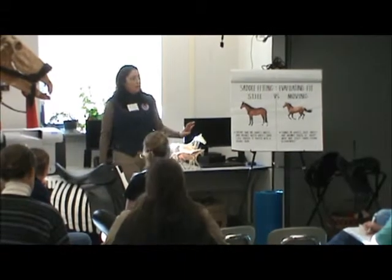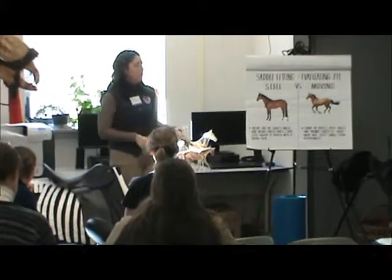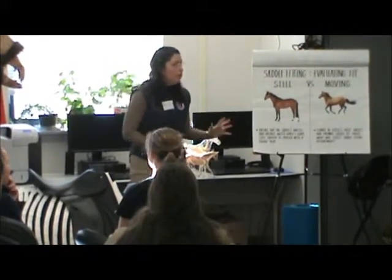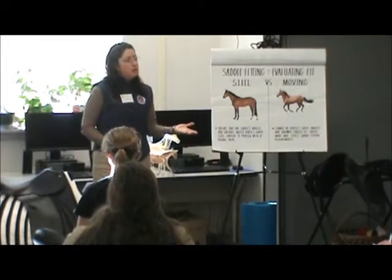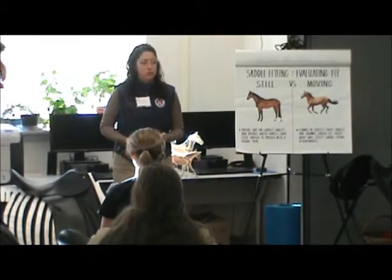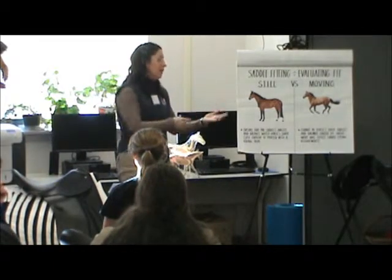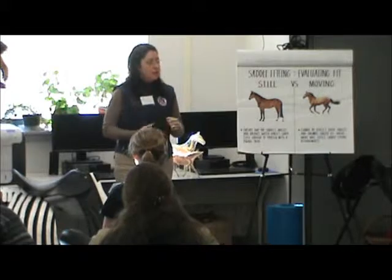When we're talking about saddle fit, we haven't even gotten to the riding part yet. We have to make sure that the saddle fits well enough at a standstill before we even ride in it. It's just like going to the store looking for a shirt, pants, or shoes — you try it on before you take it home. It's the same thing.